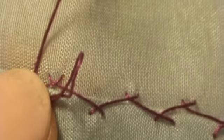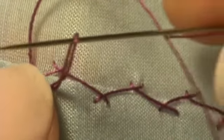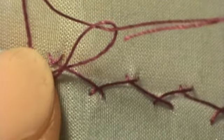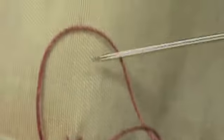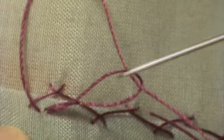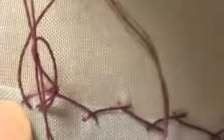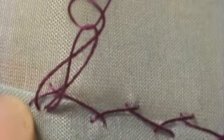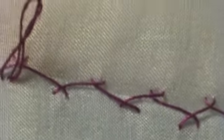Now we're going to take the needle and we're going to go into that loop. So you're going to go in the loop and carefully pull it through. And then you're going to go into this bigger loop — this is the loop that you made by going into this one. So now you want to go into that loop. What you're doing is you're creating a nice, neat figure eight, and you do want it to be neat as you pull it.